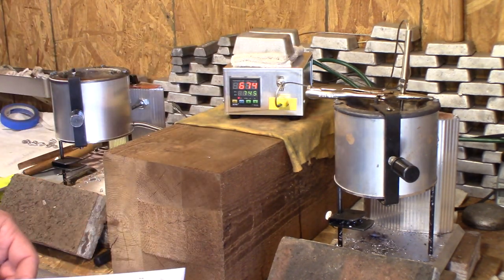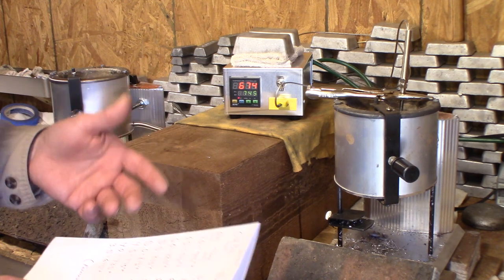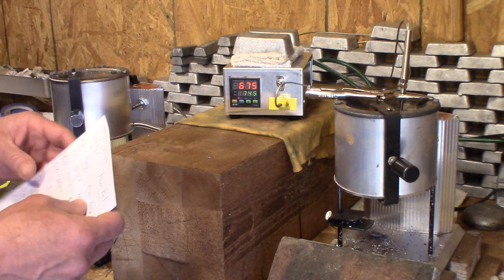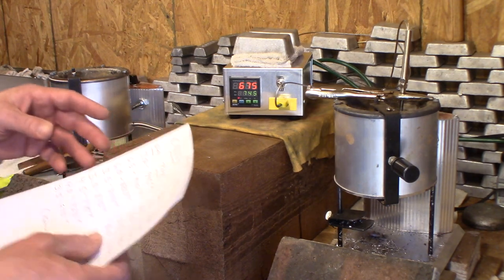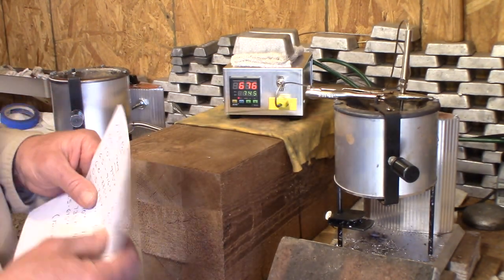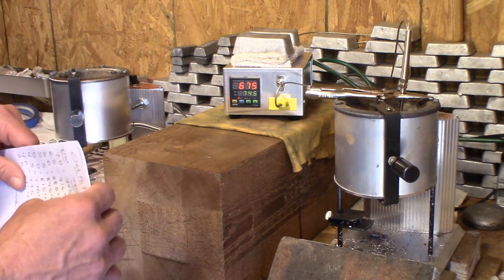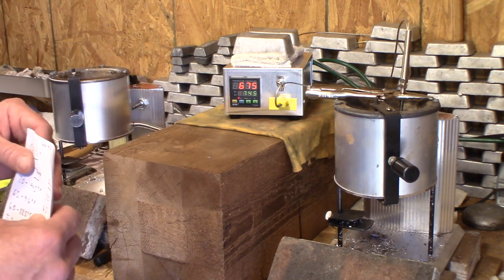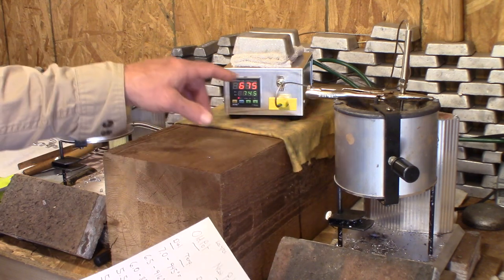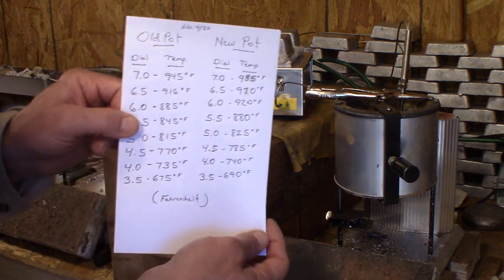The old pot set on 3.5 settled in at 675 degrees. The new pot came in at 690. This test lasted over three hours, so it's not perfect, but it's really meant to give us a better understanding. There's more information coming on this subject, and I know there will be more questions, but that's where we are right now — old pot at 675, new pot at 690.